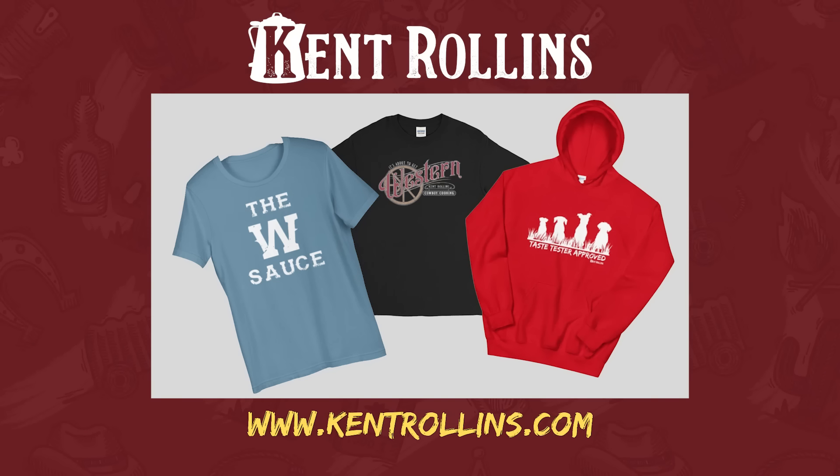We have launched some new apparel — some t-shirts and sweatshirts. We got you fixed up, so be sure and check them out.